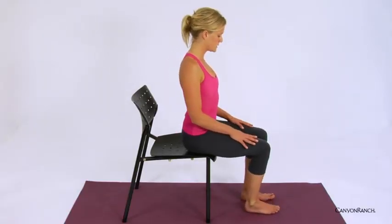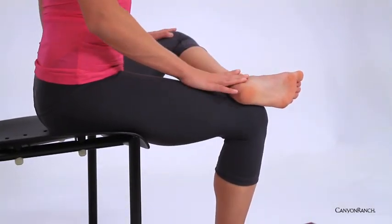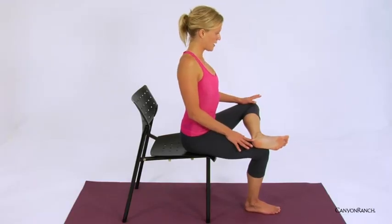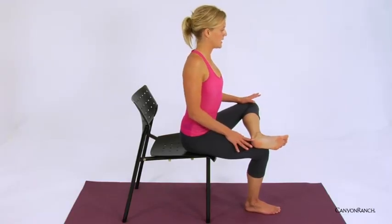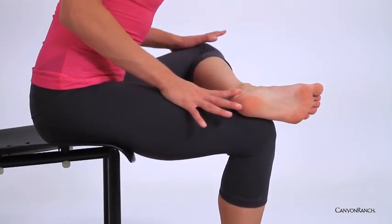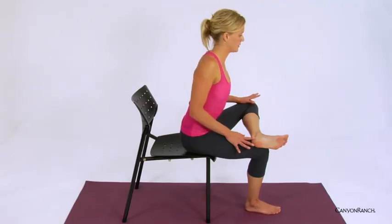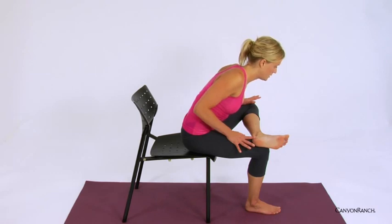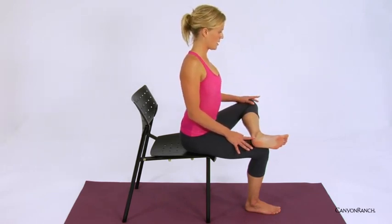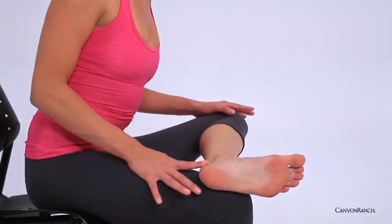Taking it over to the opposite side — left foot is flexed, placing the left ankle on top of the thigh. Gently pressing the left knee away from you down towards the earth. Inhale, lengthen; exhale, bow, chest towards the ground. Inhale, rising; exhale, bow in. Inhale, rise; exhale, bow. Inhale, rising. Placing the left foot onto the ground.